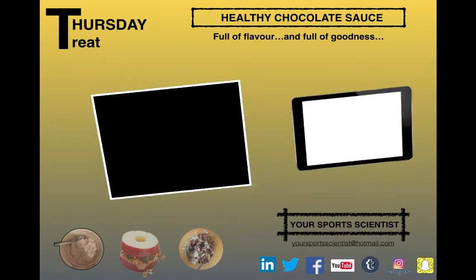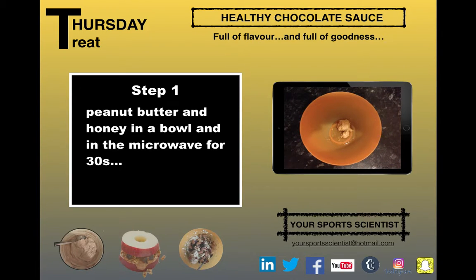Let's get you going with this week's Thursday Treats. Healthy chocolate sauce — full of flavour, full of goodness, high in protein.